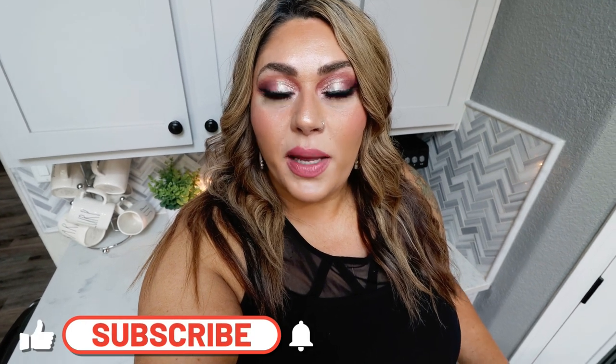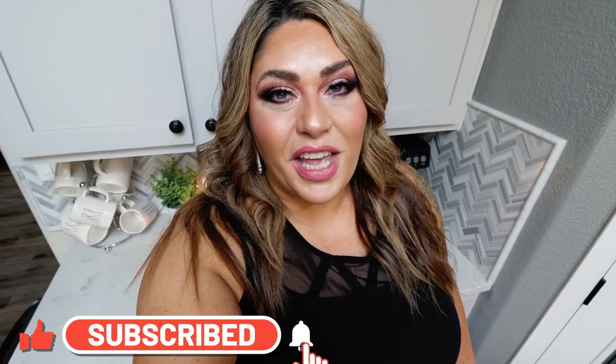I have three really good recipes for you. We have breakfast, we have lunch, and we have a dessert that's going to take you back to your childhood — and not to mention, it's incredible. So if you're excited for another meal prep, give this video a big huge thumbs up, and if you're new or you haven't yet subscribed to my channel, I would love to have you here. Just hit the subscribe button and click the bell so you never miss a single video.